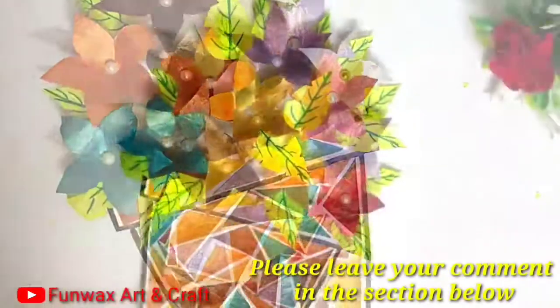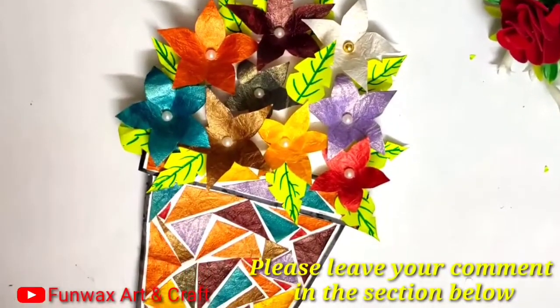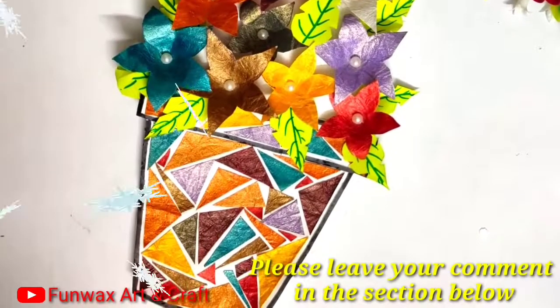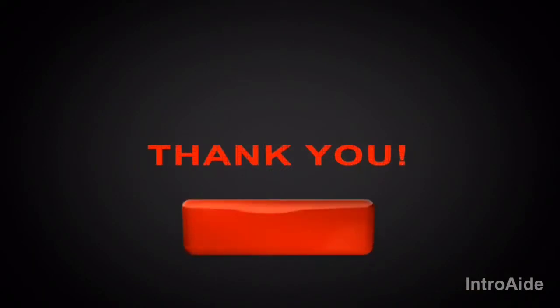You can add a message inside the card — do let me know in the comments below for whom you are going to use this card. Thank you for watching my video, don't forget to subscribe to my channel. I'll see you next time.